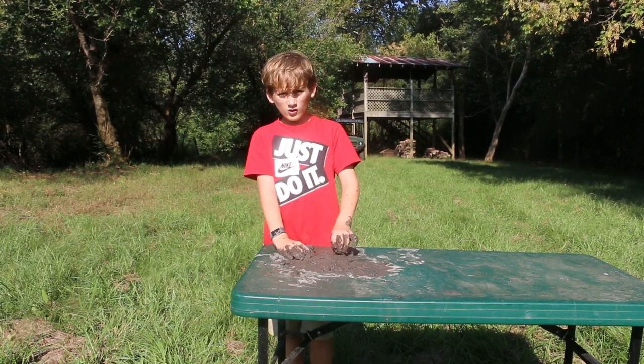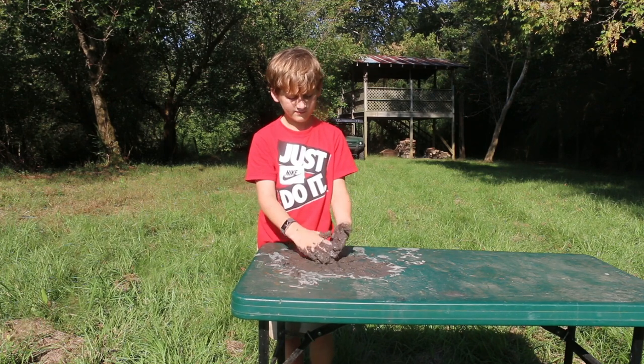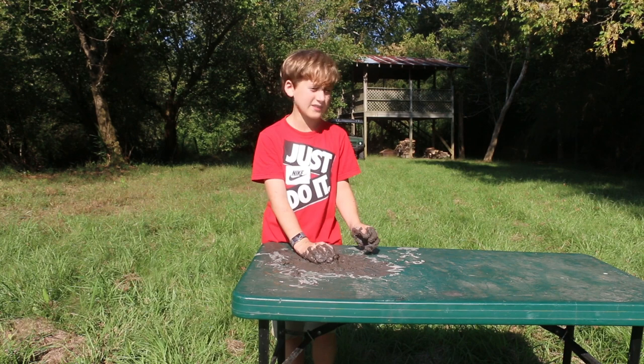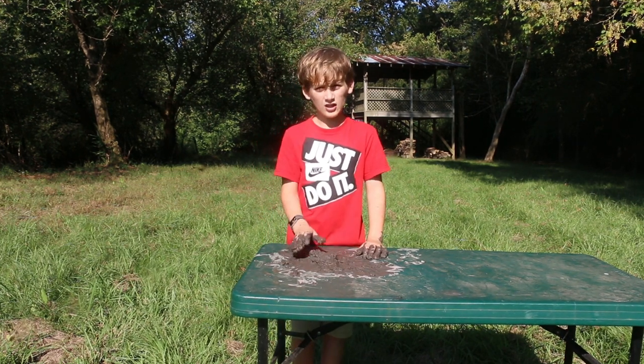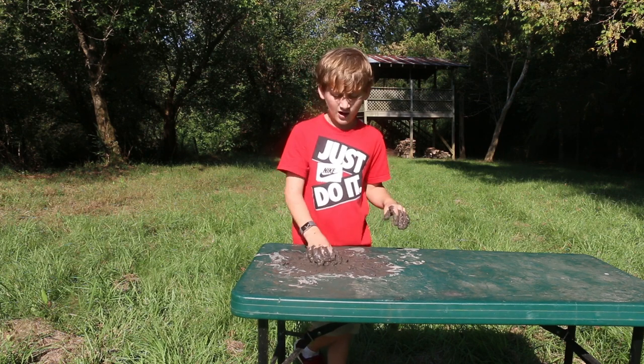What you're going to do is make something out of it. It's a little bit wet because it's been in the stream for probably the past hundred years, but it should dry out soon.